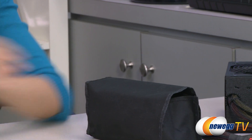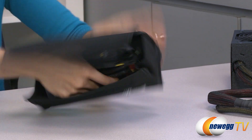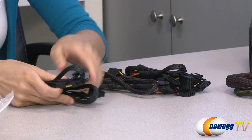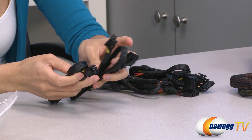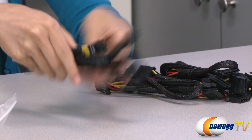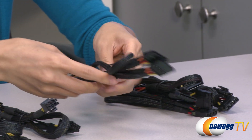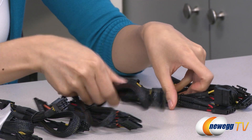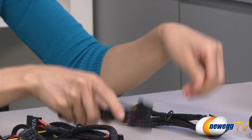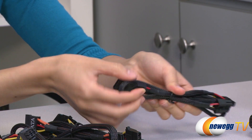And in this bag we have your modular cables. On this end we have your two 6 plus 2 pin PCIe connectors. Over here we have 4 SATA connectors and another 4, which makes 8. And 3 Molex plugs. You also get an additional 2 Molex plugs, which makes 5, and a floppy connector.